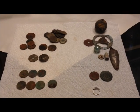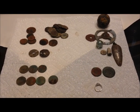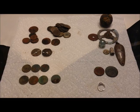Anyway, we've been getting rain, rain, and more rain - it's pouring down raining outside right now. If it ever dries up we'll get back out and do some more digging.